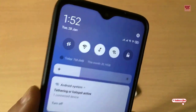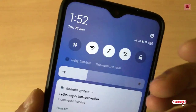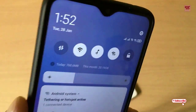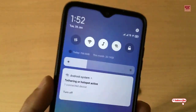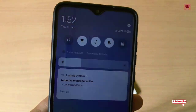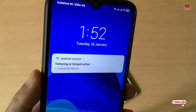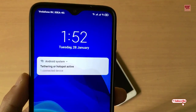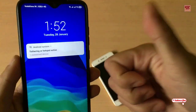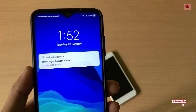The Redmi Note 8 Pro has a very unique feature: you can turn on Wi-Fi and the Wi-Fi hotspot at the same time. This is really going to help you in day-to-day life, and you can share your Wi-Fi using your Redmi Note 8 Pro as a Wi-Fi extender. Go and try it yourself and let me know in the comments below whether you're facing any problems or if it's working for you. If you found this video useful, click the thumbs up button, subscribe to our channel, and thanks for watching.